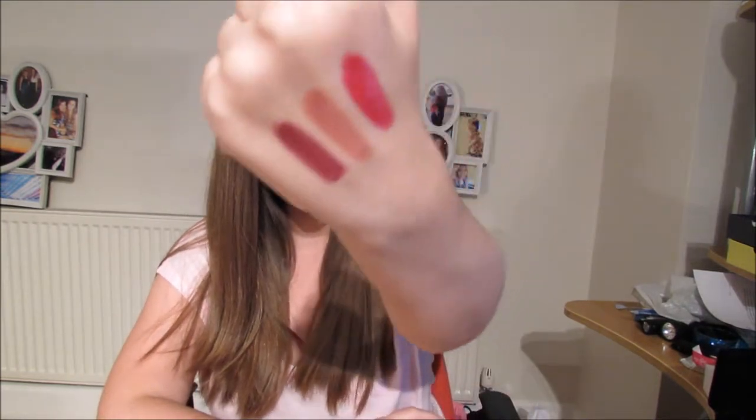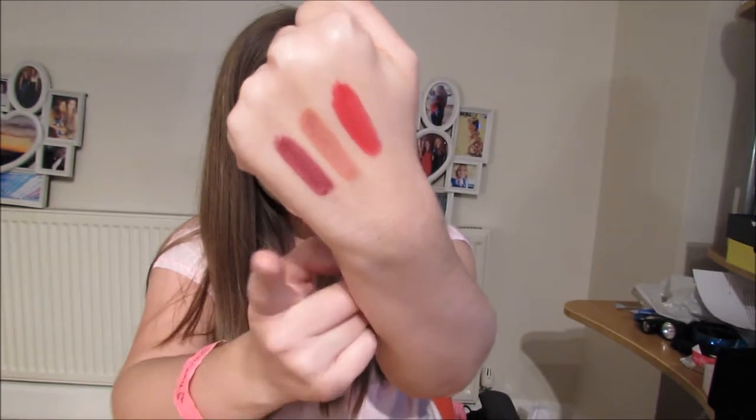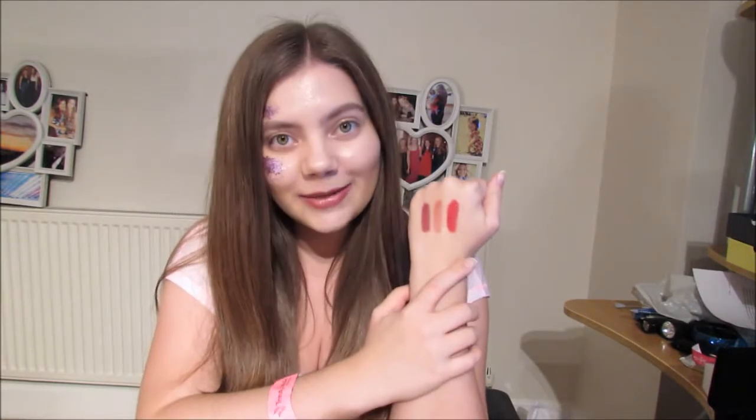Hi guys and welcome back to my channel. Today I'm talking all about stripes. Now this will be quite a quick video because I am literally just talking about these three things on my hand. I'm going to keep my hand up like here and I'll probably look like a bit of an idiot, but I think it's important for you to see them. So when we talk about stripes as LipSense distributors, we are talking about stripes of LipSense on our hands.